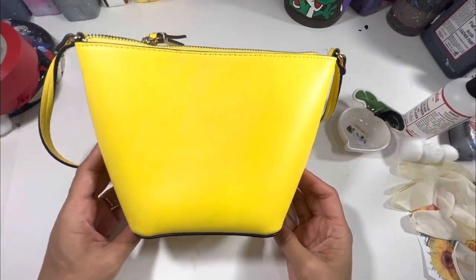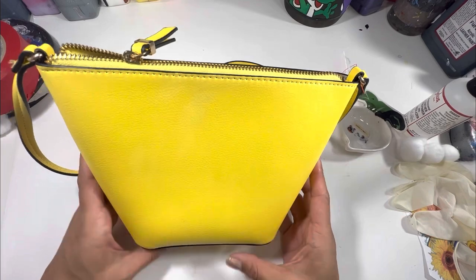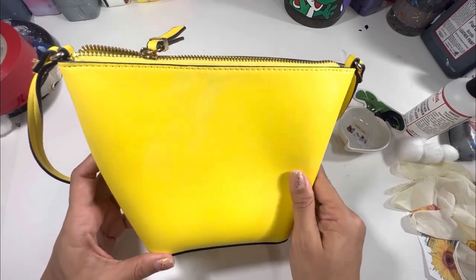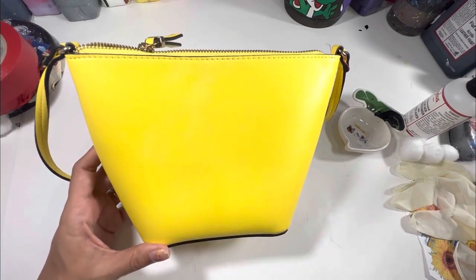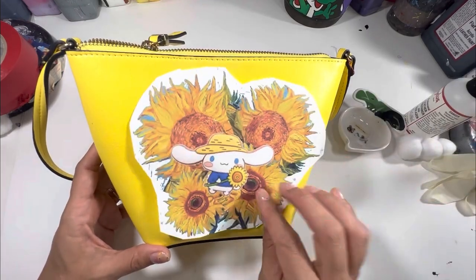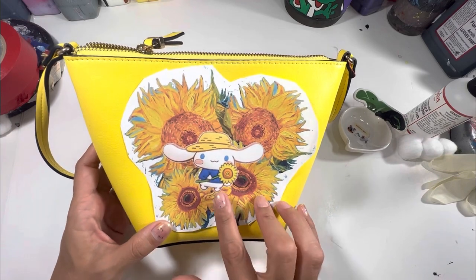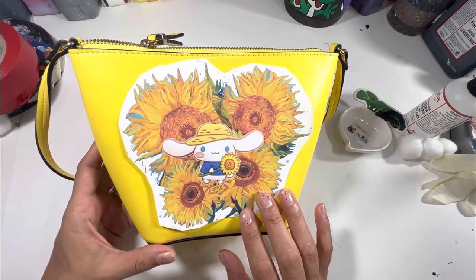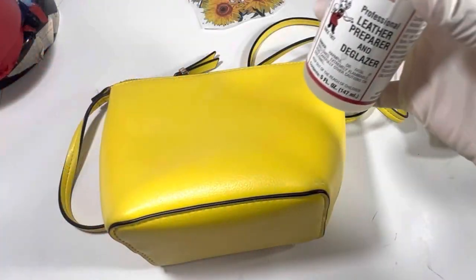I found a yellow purse secondhand for 500 yen, or maybe about $4.50 US. It's in great condition — there's a little bit of paint smudge on it from other projects, but I can remove it. This is the perfect canvas for a cinema roll sunflower mashup.